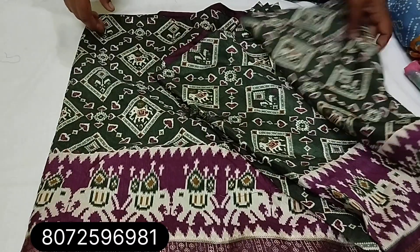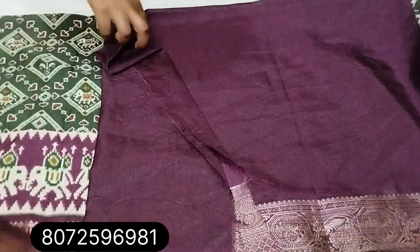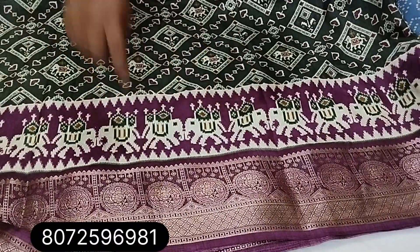Green with purple color combination — a super color combination. Green with purple, very traditional border style.